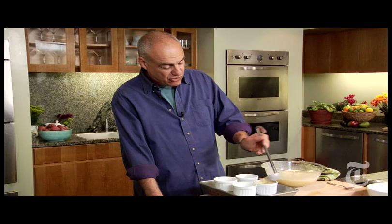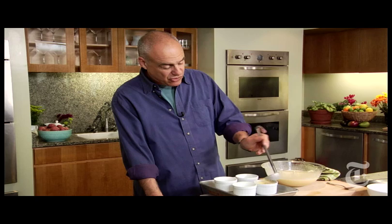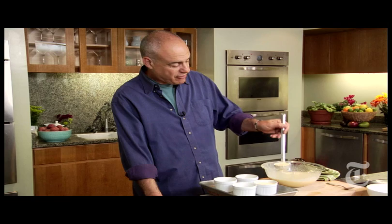This is not going to expand, so you can fill your ramekins almost to the brim. Make sure you're getting that cheese that's on the bottom in there — some of it will have melted from the heat of the cream. Into the oven for about a half an hour.